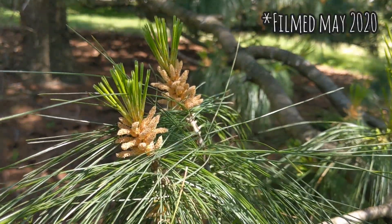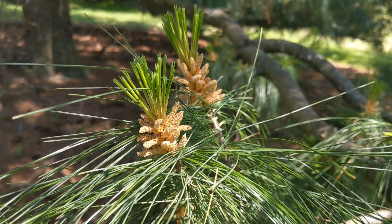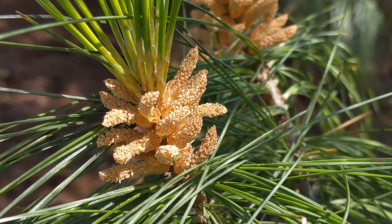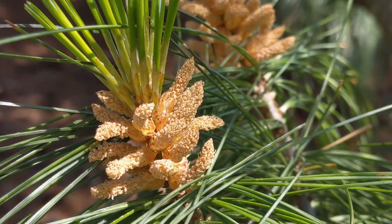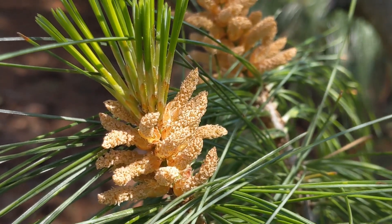As you can see here, it is in full reproductive mode, and we caught it at the perfect time to display male and female functions of this plant. So here are the male cones. They're nothing more than packets of pollen. They're very lightweight, and they have a ton of pollen in them.